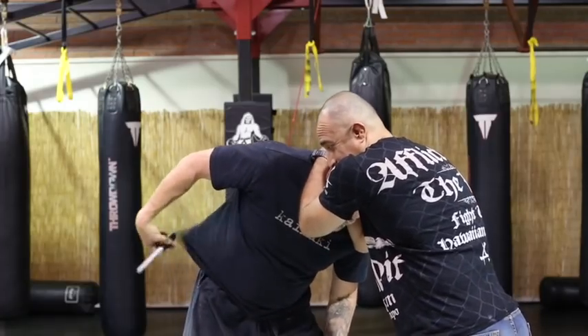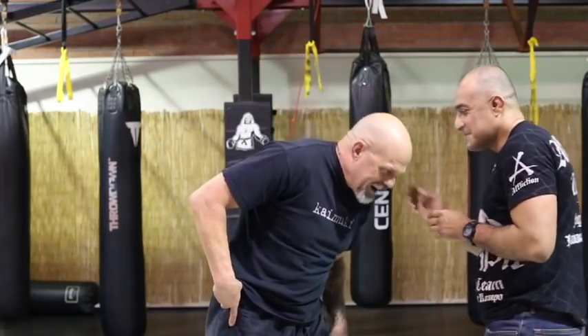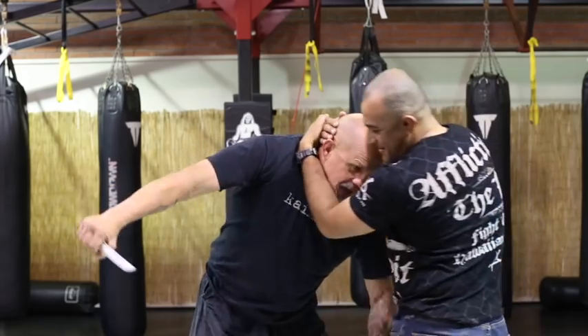Okay, number one — tight clinch. We're in the street. First thing I'm gonna do is grab my knife and start stabbing him in the ribs. I do not recommend a tight clinch for a street fight, even if there are multiple attackers. What about the knife? You're not gonna see it, you're gonna feel it. You might get one knee halfway in, but I'll stab him — that's number one.